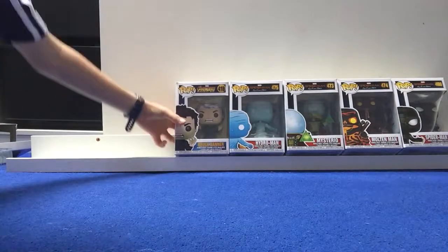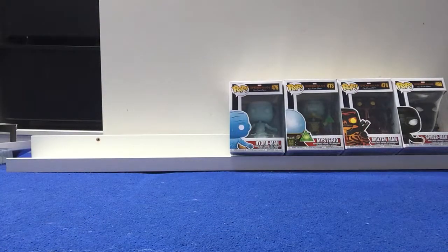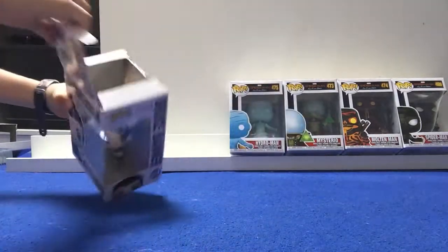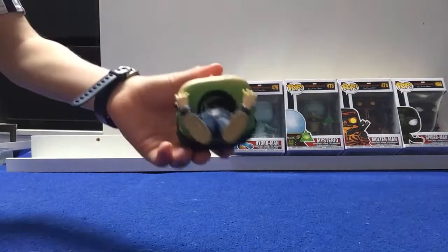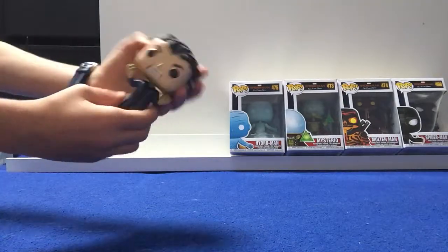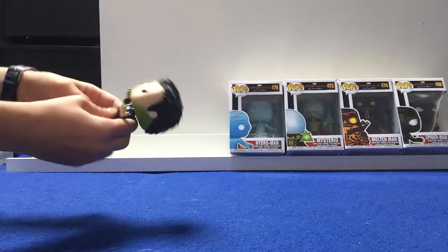Next up we have got an Avengers Infinity War Bruce Banner. Let's get opening. He's got some green underneath his head because he's trying to turn into the Hulk, like in Infinity War. He's got his black hair, his face, and his navy suit.